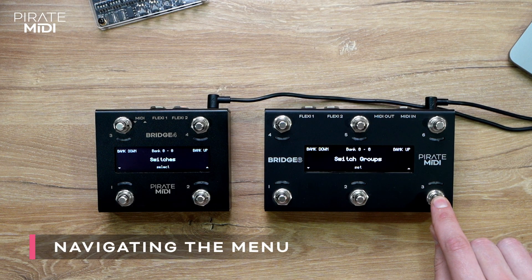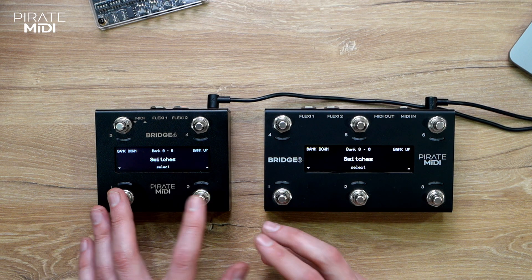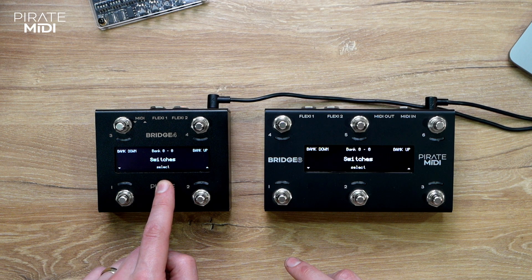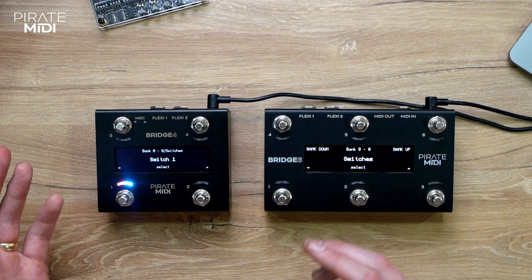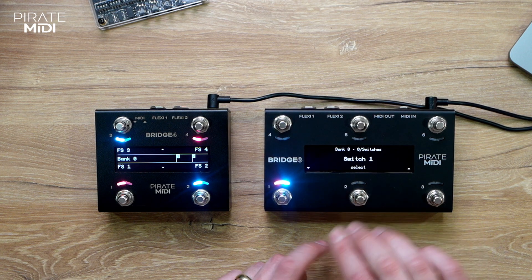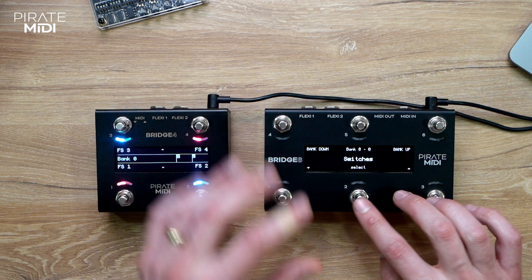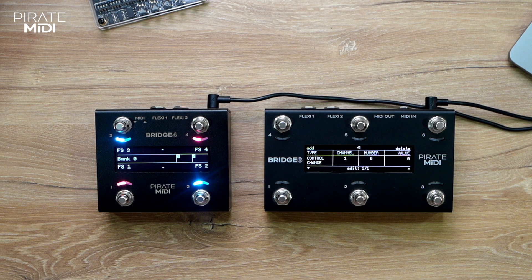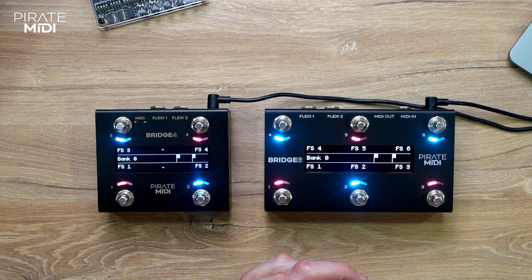I'm going to be scrolling through the menu selections with these switches, and on the Bridge 4 it's the same. The only difference is that on the Bridge 4 to select the middle option you just have to press the two switches at the same time. To exit, press the two top switches together, which is the same as on the Bridge 6 where you press the center switch to exit. If you are a few levels deep in the menu, you can press and hold that middle switch to go completely out of the menu to the main screen.